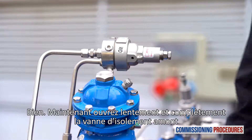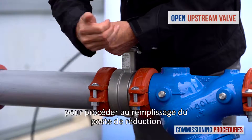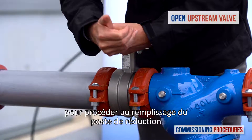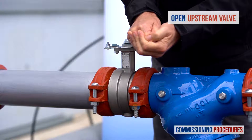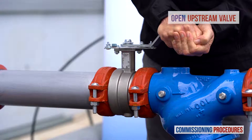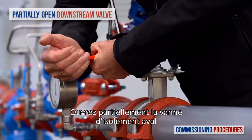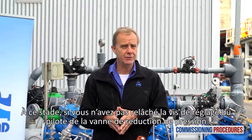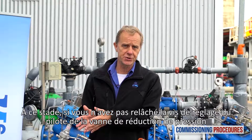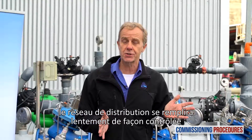Now slowly fully open the upstream isolating valve to fill the station with water. Proceed by partially opening the downstream isolation valve. At this stage, if you haven't released the pilot's adjustment screw of the reducing valve, the consumer's line connected to the station will fill in a slow and controlled manner.